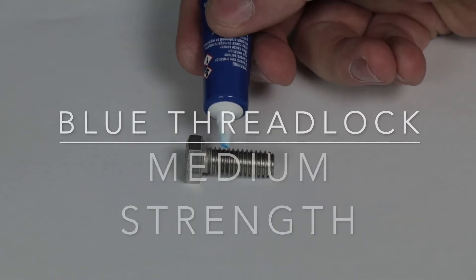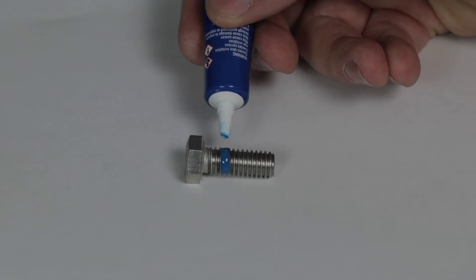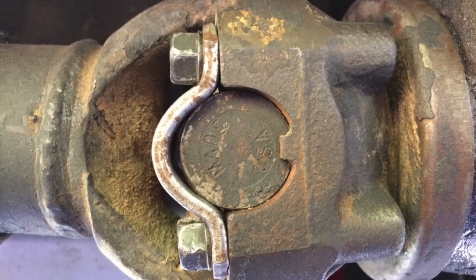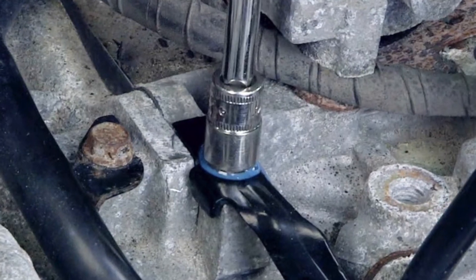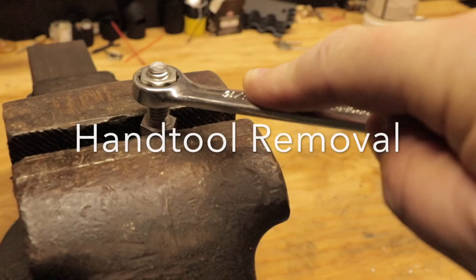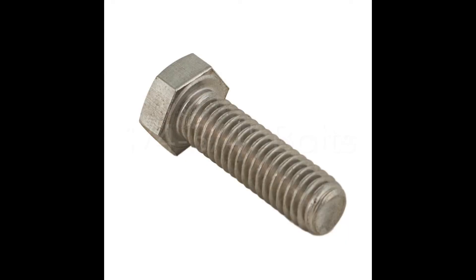Blue Threadlock is a medium-strength threadlocker and prevents bolts from loosening due to vibration. Common applications include driveshaft U-joint bolts and various mounting bolts that may require future removal. Bolts with Blue Threadlock can be removed with hand tools and it is primarily used for bolts that are one-quarter inch to three-quarter inches in diameter.